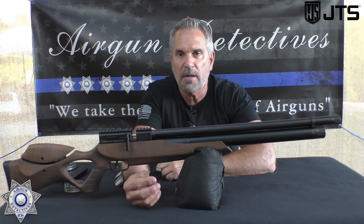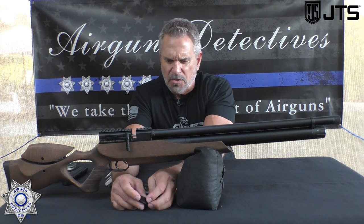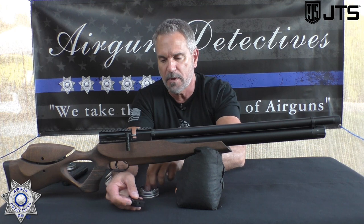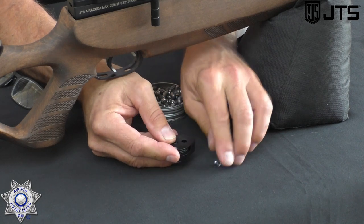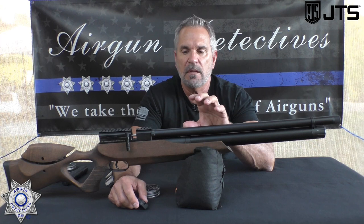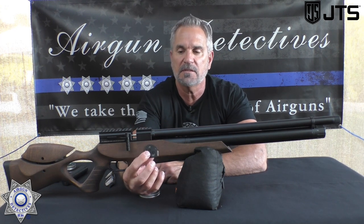What's really great about these magazines — first of all, they're all metal, not cheap plastic. But I love the way you load these. All you do is put a pellet in and rotate. No putting a pellet in backwards or moving a plastic shield, no dealing with a spring that can break. You just drop a pellet in and rotate it, then drop the next pellet in and rotate it. And if you've shot a few shots and want to top off your magazine, you just add pellets — you don't have to unload them like other magazines. Comes with two full metal magazines.